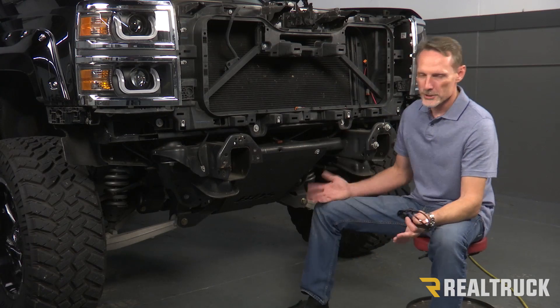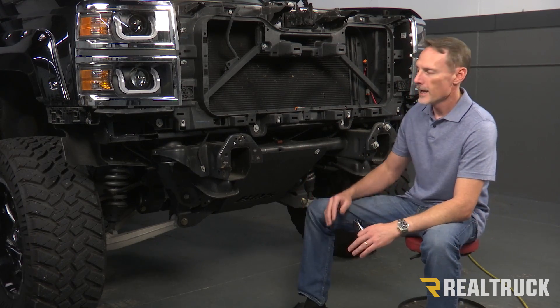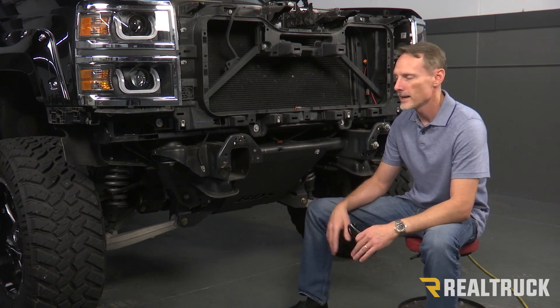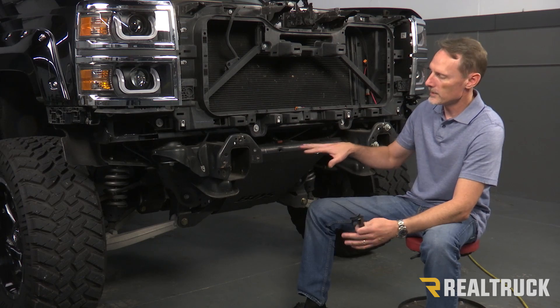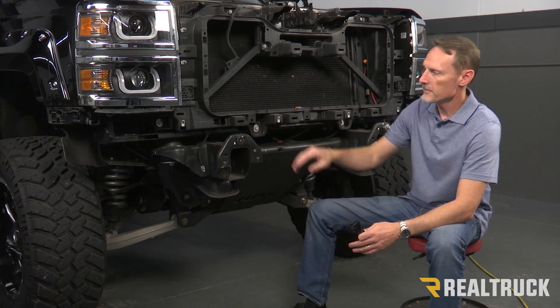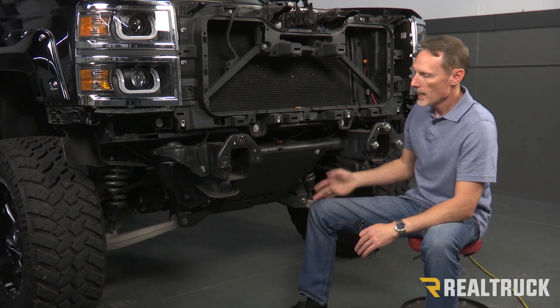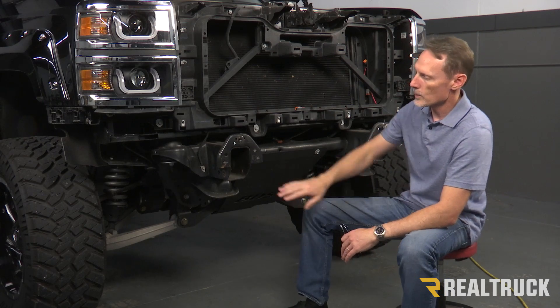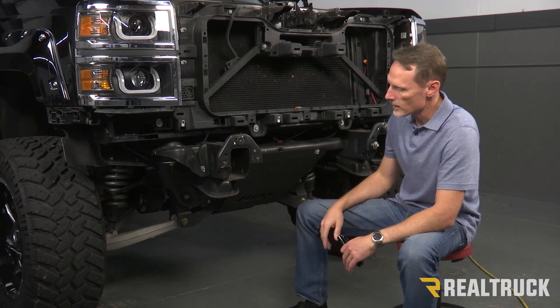This truck has already been through its paces. We've had some different bumpers on there. The factory bumper is gone, so we went ahead and took off the bumper that was on there. We took off the grill, the lower fascia piece, the top piece on top of the grill, so now everything's all nice and exposed. What we want to do from here is cut off the frame horns on the front of this truck.